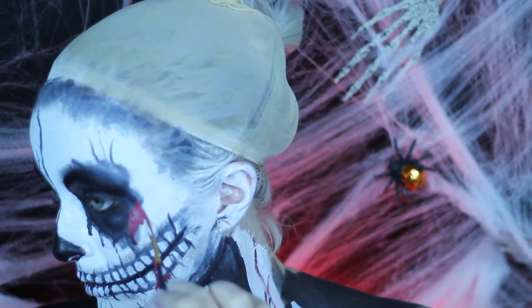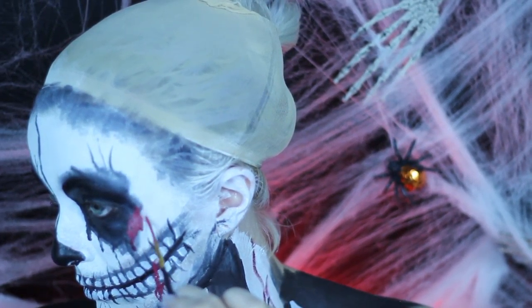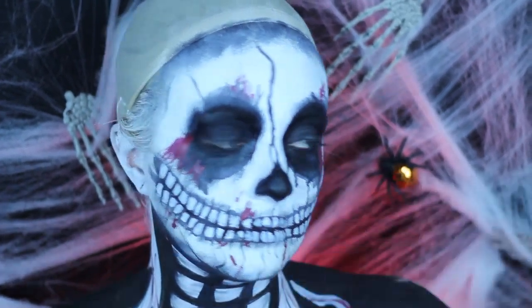Going in with the black face paint and a sponge, I am just using the perimeter of my forehead, deepening it up and blending it out.